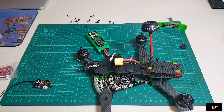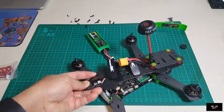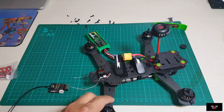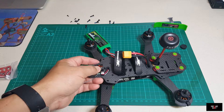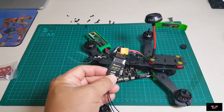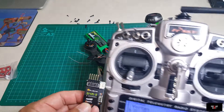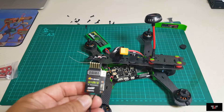Hey guys, this is Drone Boyd again. In this episode, I just want to show you how to modify the receiver that came with the Vortex 250 Pro, which is a Spektrum receiver. You need a Spektrum radio. In this case, I use my Taranis radio, so I need to change that and add the FrSky D4R2 receiver, change it to the CPPM mode to use with that Taranis radio.